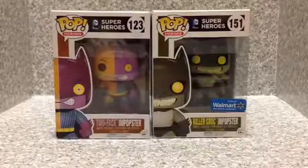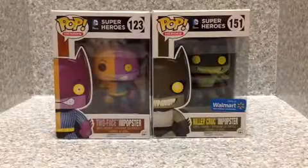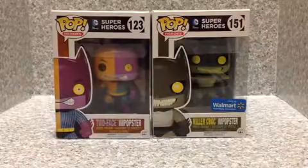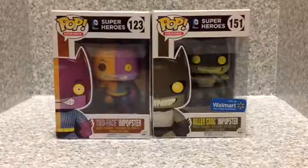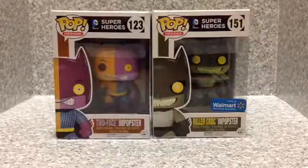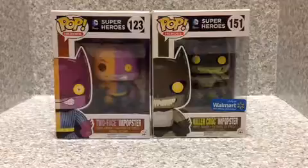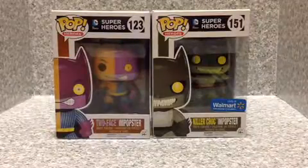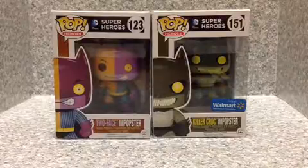Hello DC fans, JAR369 back again for another video review. Today I'm looking at the Pop Heroes DC Super Heroes number 123 and 151, Two-Face and Popster, and Walmart exclusive Killer Croc and Popster made by Funko.